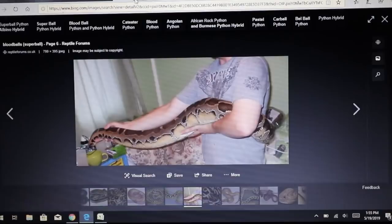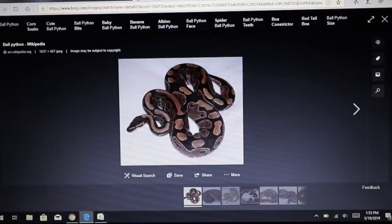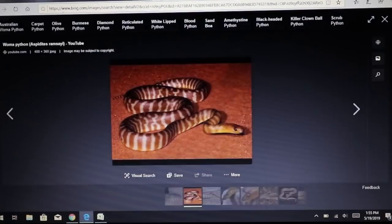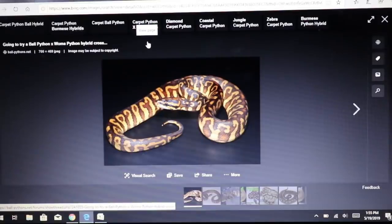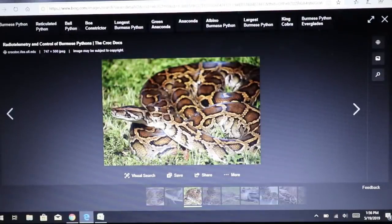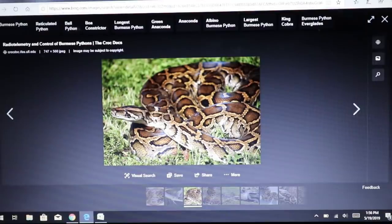Going back to the ball python — this time crossed with an Australian woma python. I actually considered doing this cross early on but decided against hybrids at the time. This is what you get: half ball python and half woma python — a really beautiful snake. The interesting thing is woma pythons have an incredible feeding response, so you get something that kind of looks like a ball python morph but with that great feeding response. It's probably longer and skinnier as an adult.